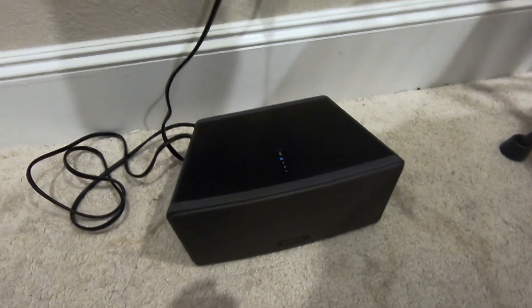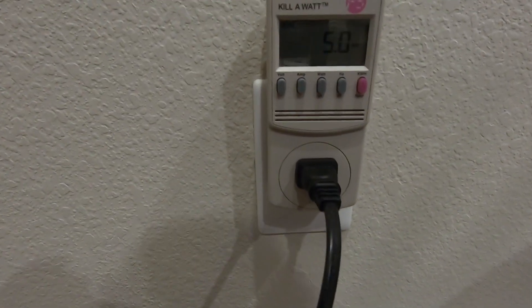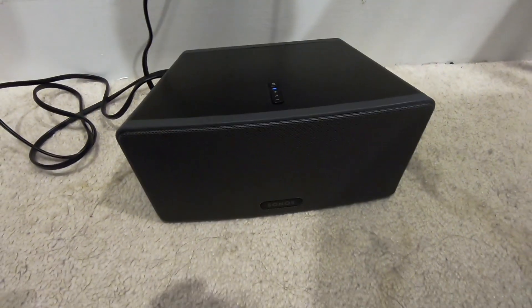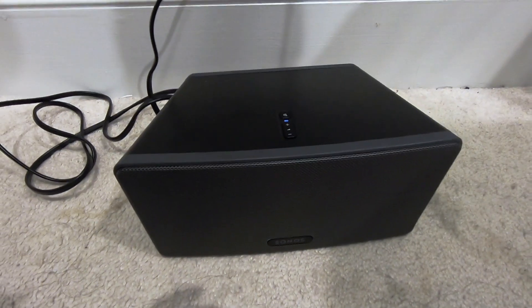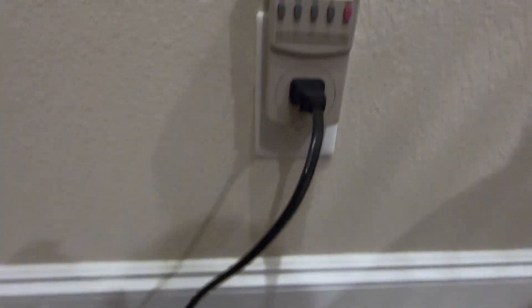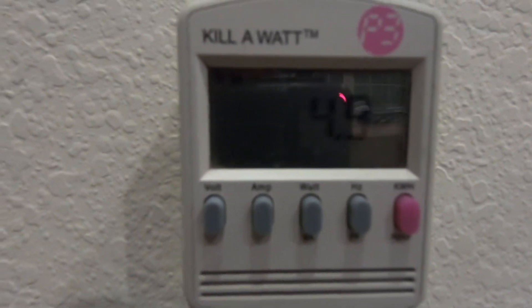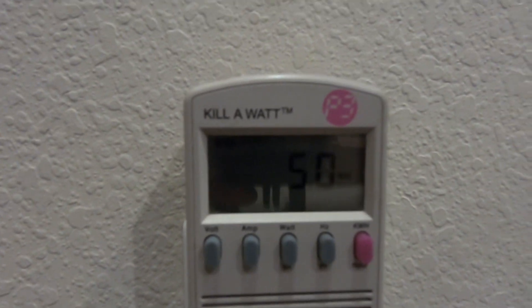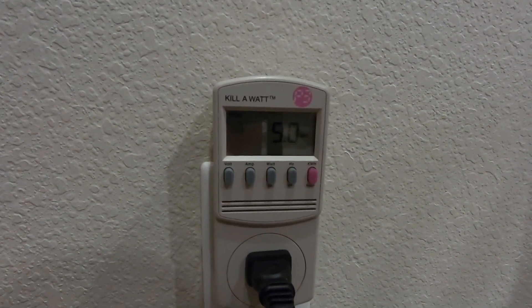Hello everyone. In this video I just want to quickly show you the power consumption for the Sonos — I think this is model 2 or model 3, I don't remember. Currently it is playing and it's consuming about 5 watts. If I turn up the music, let's see if it consumes more.